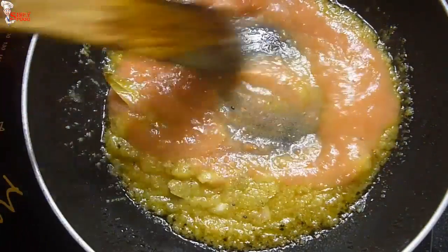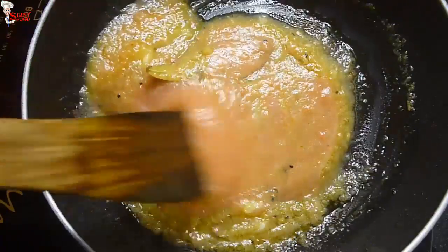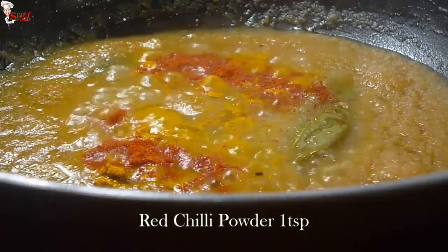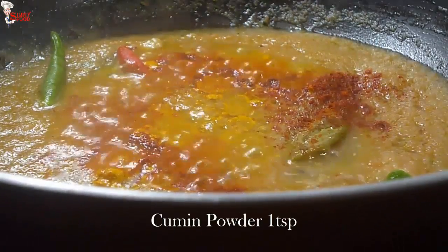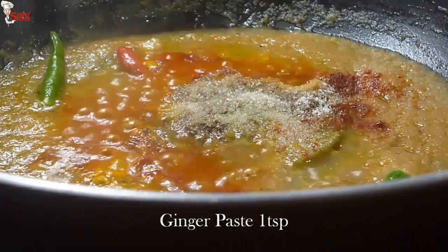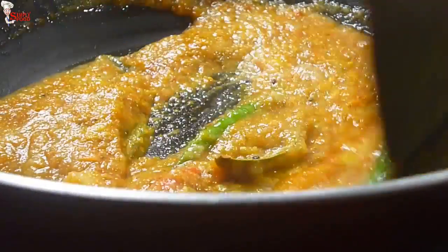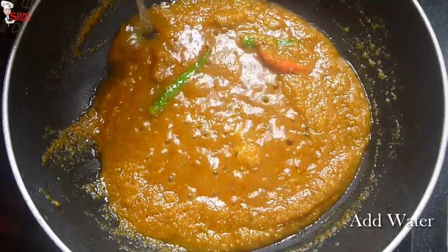Add 2 medium-sized tomato purée and cook nicely. If the tomatoes are raw, I don't boil them — I roughly chop and blend them. Now add 1 teaspoon turmeric powder, 1 teaspoon red chili powder, 3 to 4 slitted green chilies, 1 teaspoon Kashmiri red chili powder, 1 teaspoon cumin powder, one-fourth teaspoon garam masala powder, salt to taste, and 1 teaspoon ginger paste. Mix all ingredients very nicely and cook for a few minutes until the raw flavors are gone.